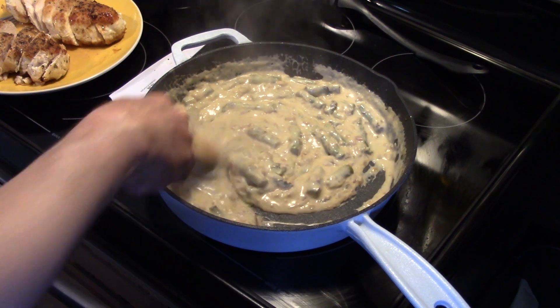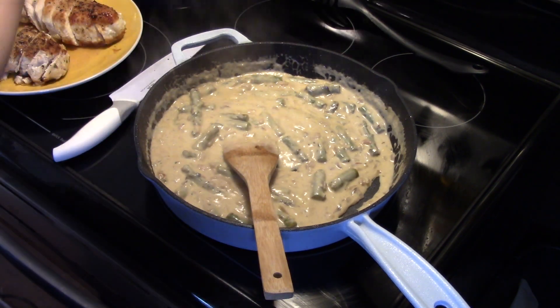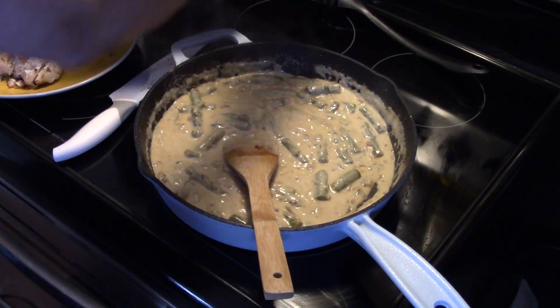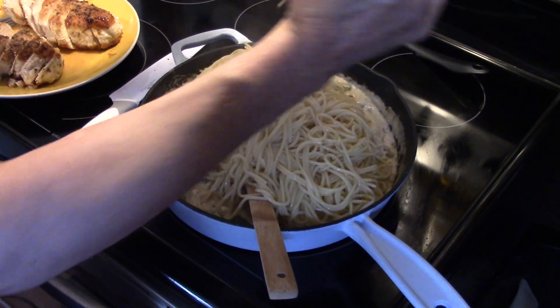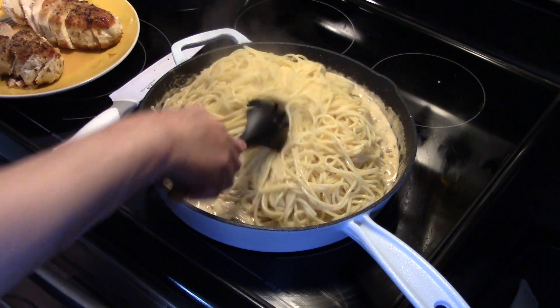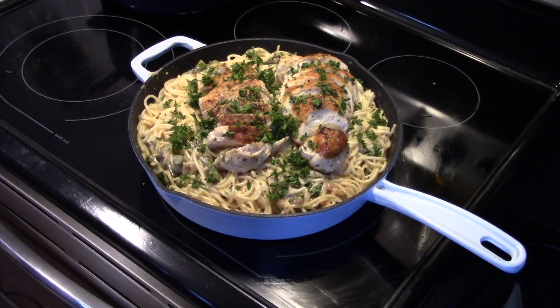See how nice that's looking, guys? Now I'm going to add in a pound of spaghetti that I cooked al dente and drained. I went ahead and added my chicken on top there — see how nice and golden brown and delicious that looks? And I put some fresh chopped parsley on there for garnish.